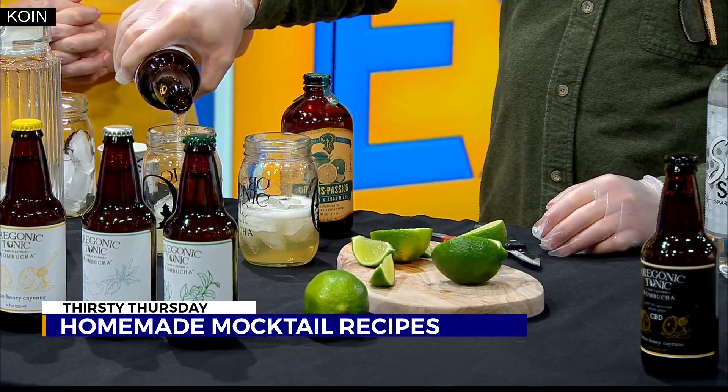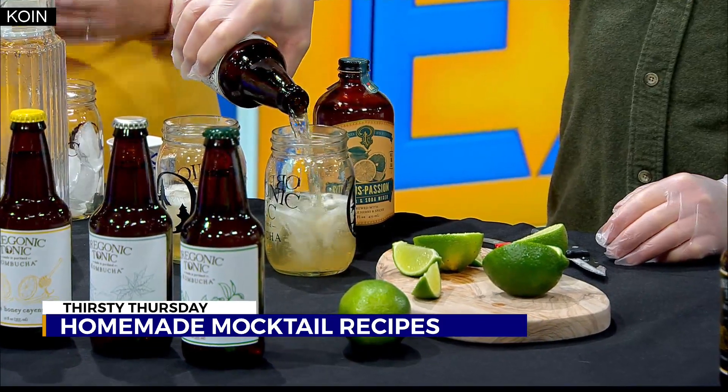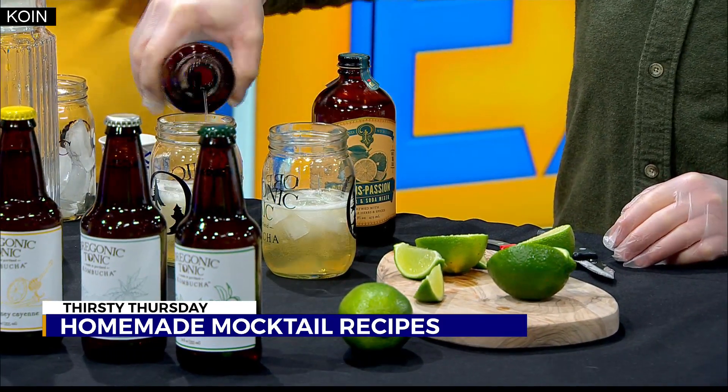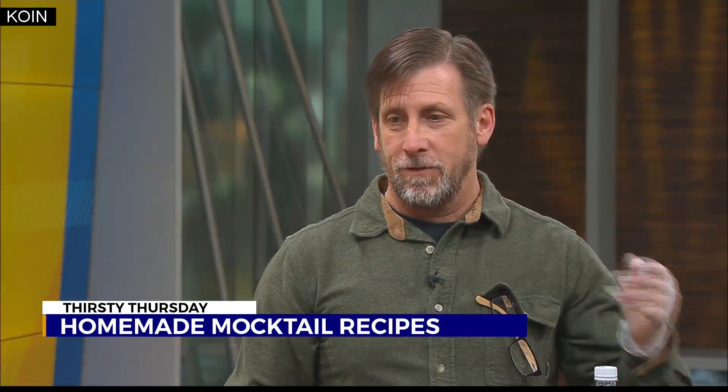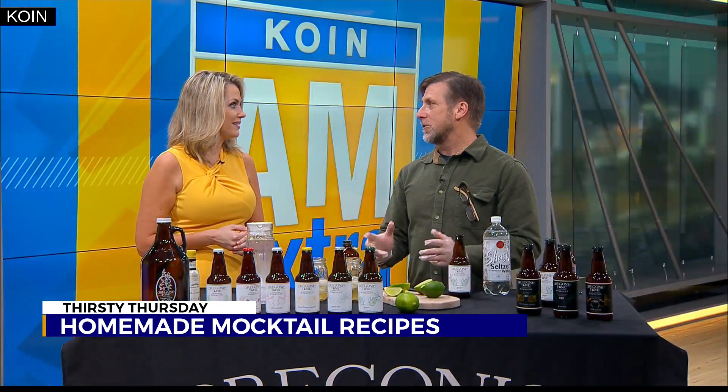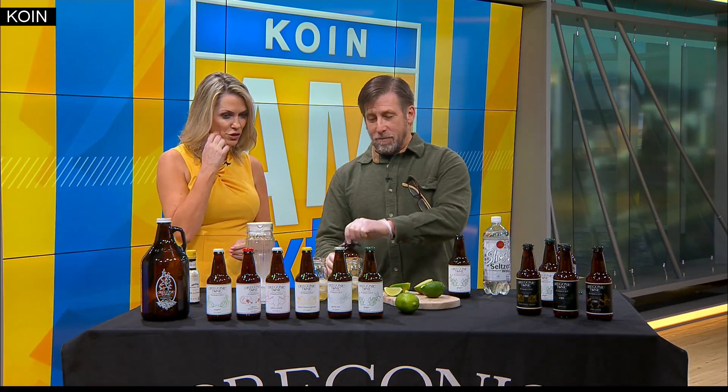There's a tasting room that normally is open where people can come try this, but you do sell this at Green Zebra. Green Zebra has all of our flavors and our CBD flavors. And you can also at all four Green Zebras get a growler fill up there, which is the best way to drink — the most efficient way. So we filled up with the ginger, about eight ounces of ginger in there.